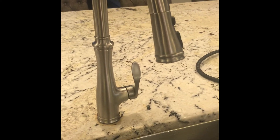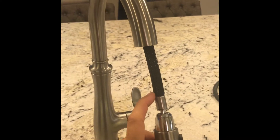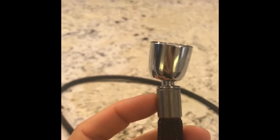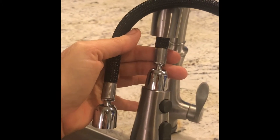This is a Kohler Bellera K560 VS pull-down spray faucet that had a leak in the hose that needed to be replaced. Kohler was able to give me the replacement part for free. The first thing they wanted to know is which type of hose connector I needed, and they asked me to pull down the hose and make sure it matches. There are three different kinds, and this is the one I got.